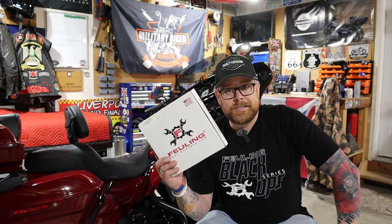What's going on guys, welcome to the channel. I am Stevie, the Military Biker. Today I've got one fantastic product for you guys. Some of you would have seen this product before, but some of you may not know that this is something you can actually buy for your M8. Today I am going to be showing you how to install and talking you through this phenomenal bit of kit from Fueling.